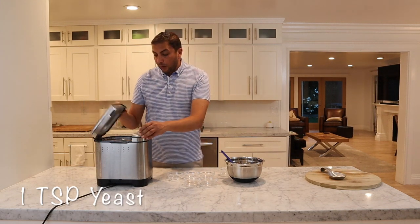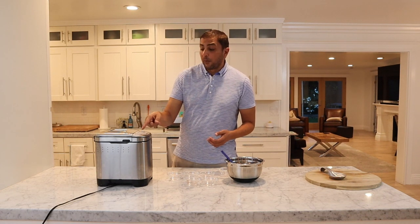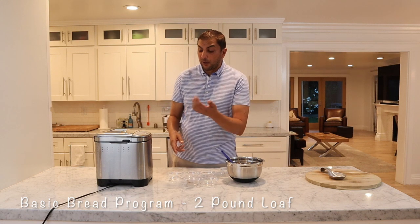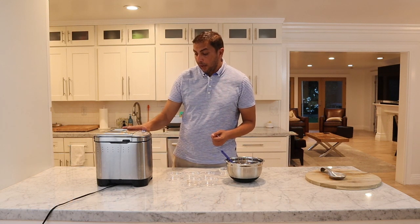So what we're going to do is close this up and program it for a basic white bread. You can choose your color — whether you want it light, medium, or dark. I usually leave it on medium so it cooks all the way through, and we'll go ahead and start that.